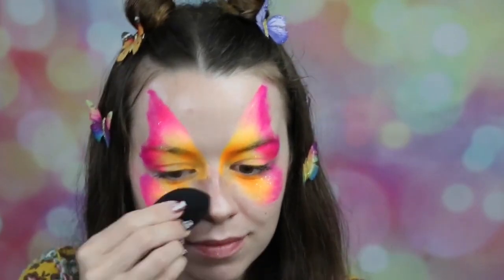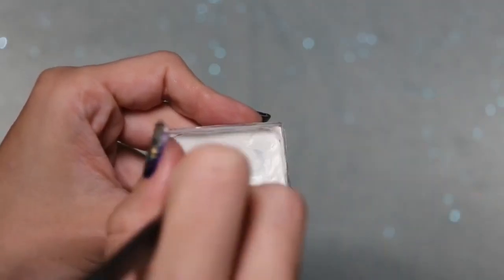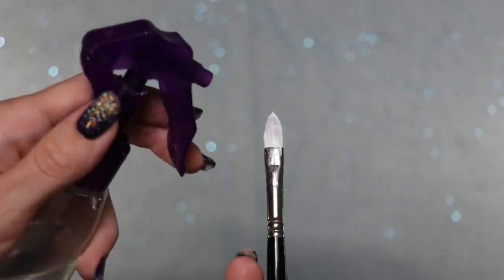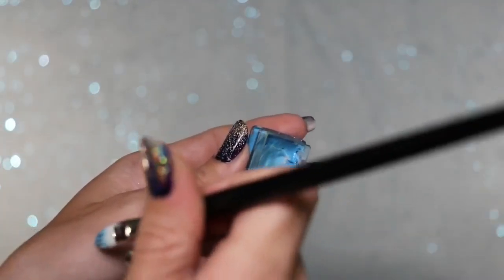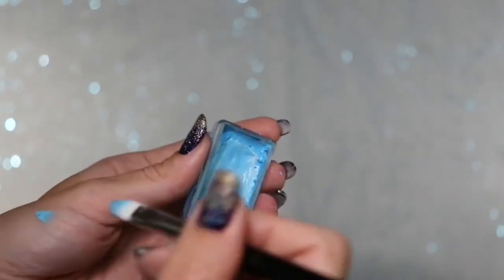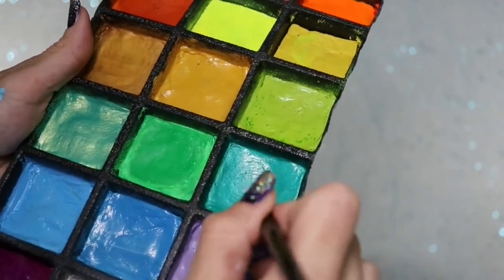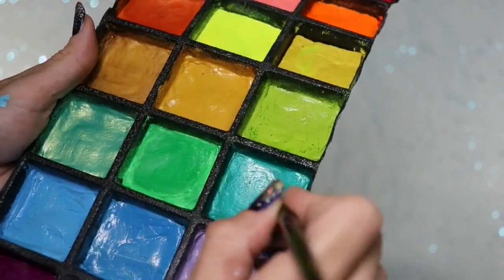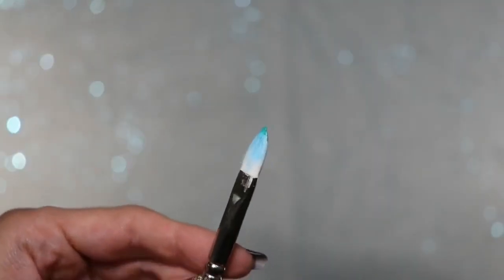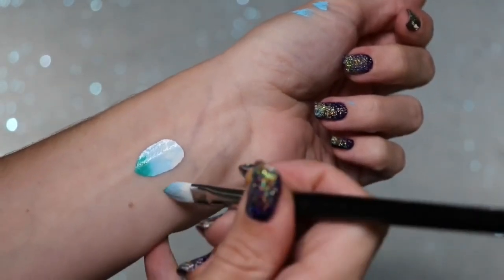I'm going to be using this Flora brush number eight from the Face Painting Shop to create the eye spots. I'll dip my brush in water and load it into Wolf White until I've absorbed all that water and I'm just left with paint. Then I'm going to spray my brush and go into Tag Light Blue and absorb all of that water, then repeat that step one more time. I'm using Fab Peacock Shimmer for my third color and working that water to a creamy consistency.